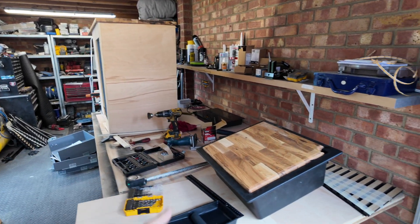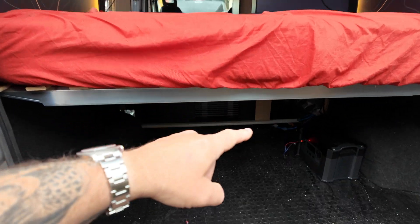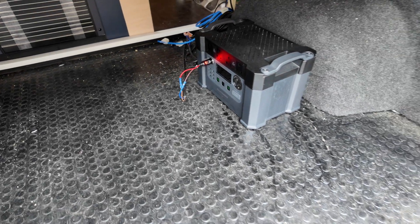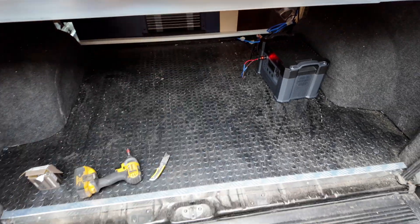I'm actually right in the middle of building the kitchen units but I'm going to have to drop what I'm doing because we've got something else happening that's quite exciting. Well, it's exciting for me because I like gadgets and electrical stuff. I've had a phone call to say all the electrical stuff's in stock and it's ready to be picked up. So I think today we need to be doing that. In the back I've been running off this old Powers S2000 power pack — just temporary power while I've been waiting for everything to come.